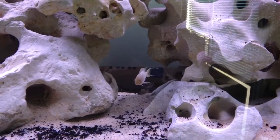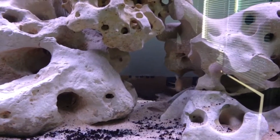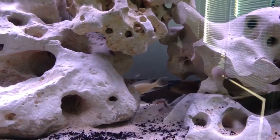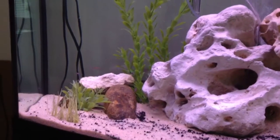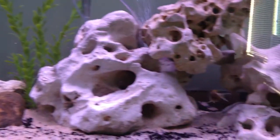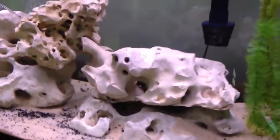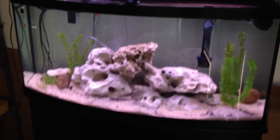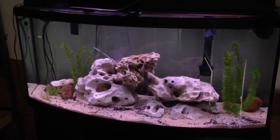I finally switched out the mom, dad, and all the fry from the Bresciardi colony that I had at my house, and I moved it to my office. A buddy of mine gave me a 72 bow front, and it got some glare, so I moved it over here to my office and made a colony out of this tank, and I think it's going to be great.